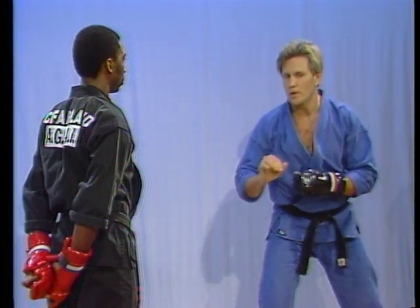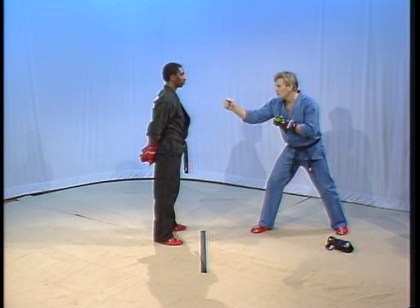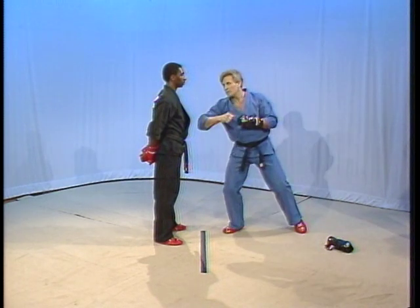Watch it carefully one more time. My hand goes first, my elbow moves second, I tilt third, I torque, and then I complete the step.